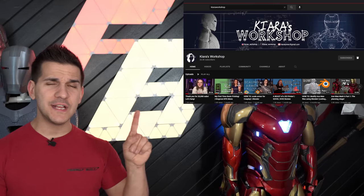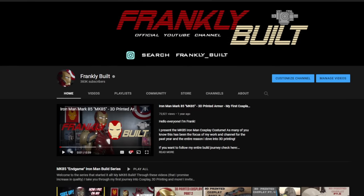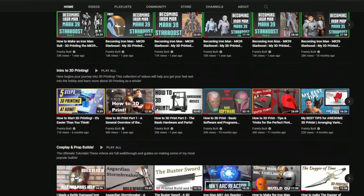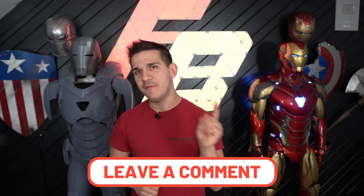If you want more information on making Iron Man suits out of foam versus 3D printing, go check out Kiara's workshop because she's about to release a video that's a great parallel to this one. And if you make it through this whole video and decide you want to try it, my entire channel is littered with tutorials on exactly this — I documented my entire first build and I'm documenting my second build. If you still have questions, leave some comments below and I'll do my best to respond.